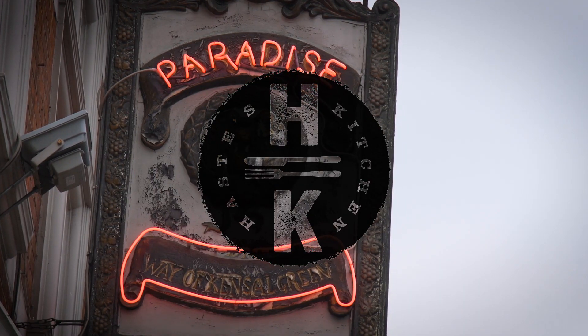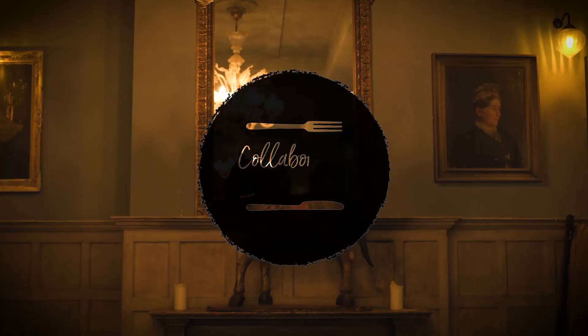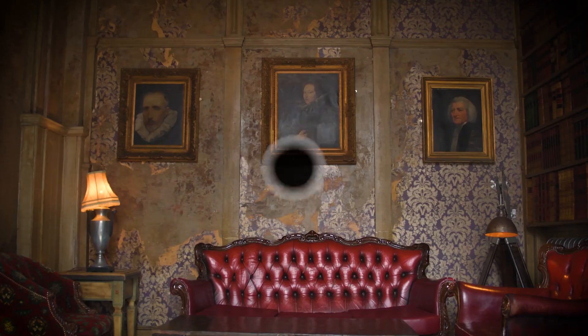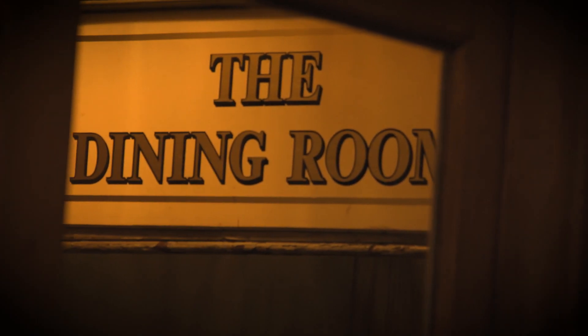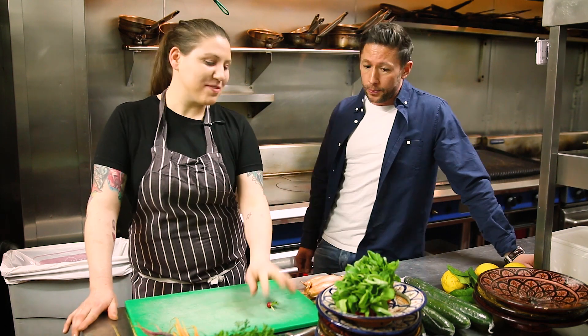Hey everyone and welcome back to Hayes Kitchen collaboration series. I'm joined today with Kat from Paradise by way of Kensal Green, and she's going to be cooking one of her beautiful seasonal dishes.